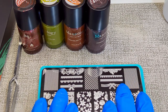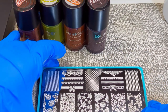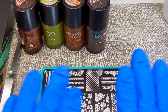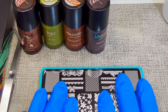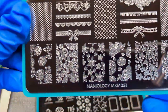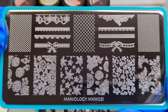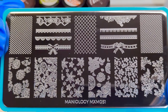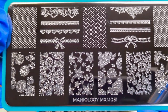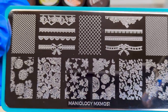Today I'm going to be doing a Maniology unboxing of products that I purchased myself — this is not PR, everything I've purchased myself. So let's get started. This is plate MXM051, it is part of the Maniology subscription box Mani By Me, and this is from March 2021 — it was called Sweet and Sultry.